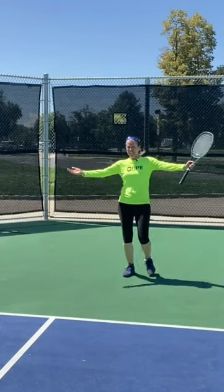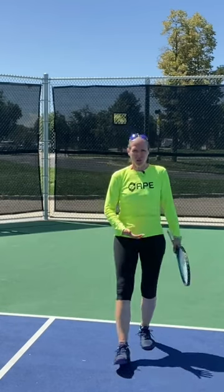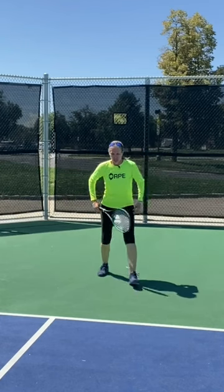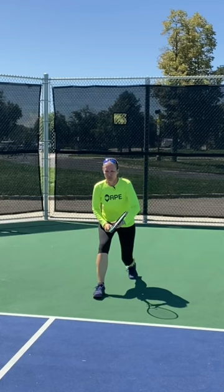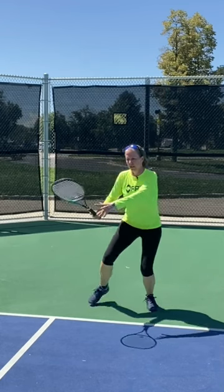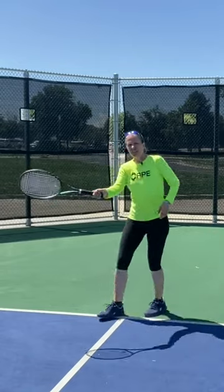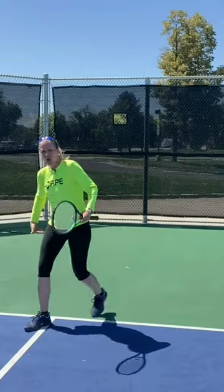Let's talk about the return again. We're trying to get the outside leg behind the ball and we're loading it. Imagine a bomb is coming in — you don't have a lot of time. I'm low in my ready position, coming forward, I split, and I set my outside leg behind the ball. I can still be very active and aggressive here.